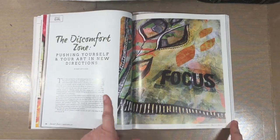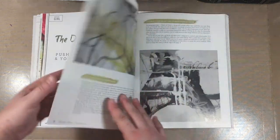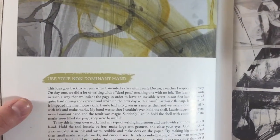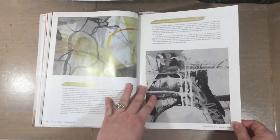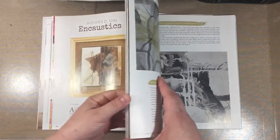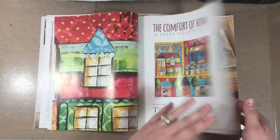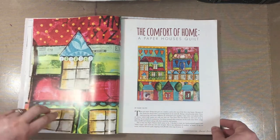This article — called 'The Discomfort Zone: Pushing Yourself in Your Art in New Directions' — gave not only inspiration photos but little tips like use your non-dominant hand or change your palette by elimination of color. I imagined myself doing some kind of crazy project with my left hand in this video, but I thought maybe that's something I could do in my own private art time instead of on the public eye. So I changed my mind.